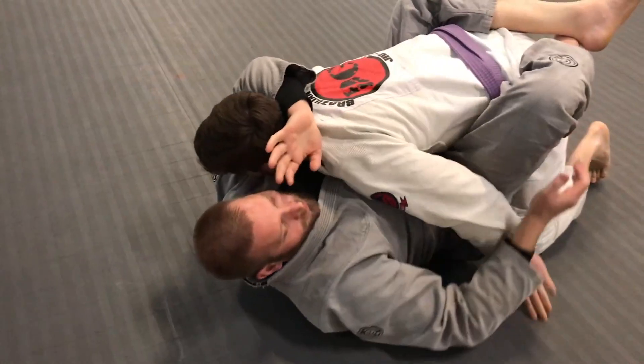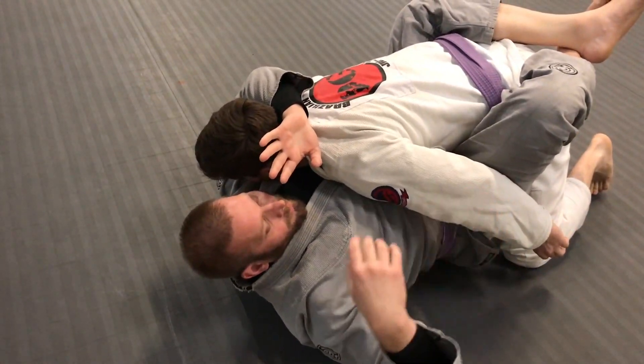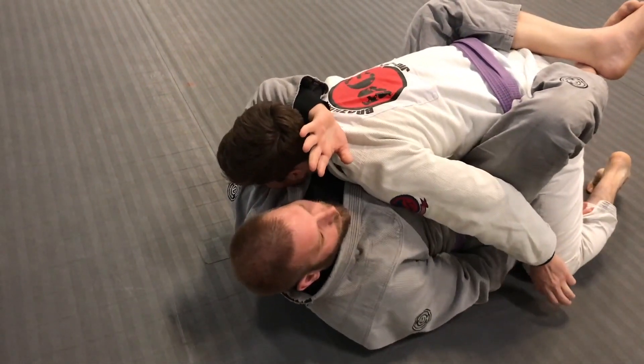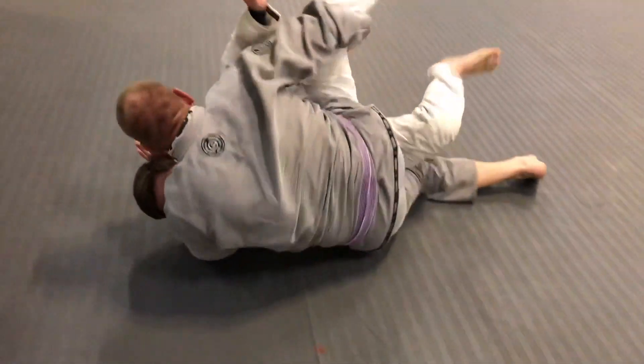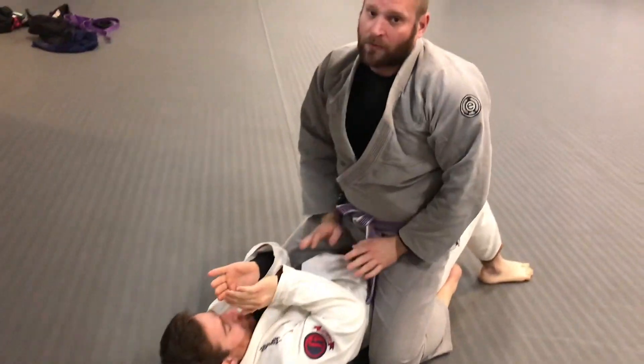I pull him in and I can wrap here and hold on to him pretty tight. Then from here I can get underneath his leg just like I did for the arm bar and the arm bar sweep. I'm gonna get my hips sideways and chop this leg — very similar to the arm bar sweep — to come up and come out.